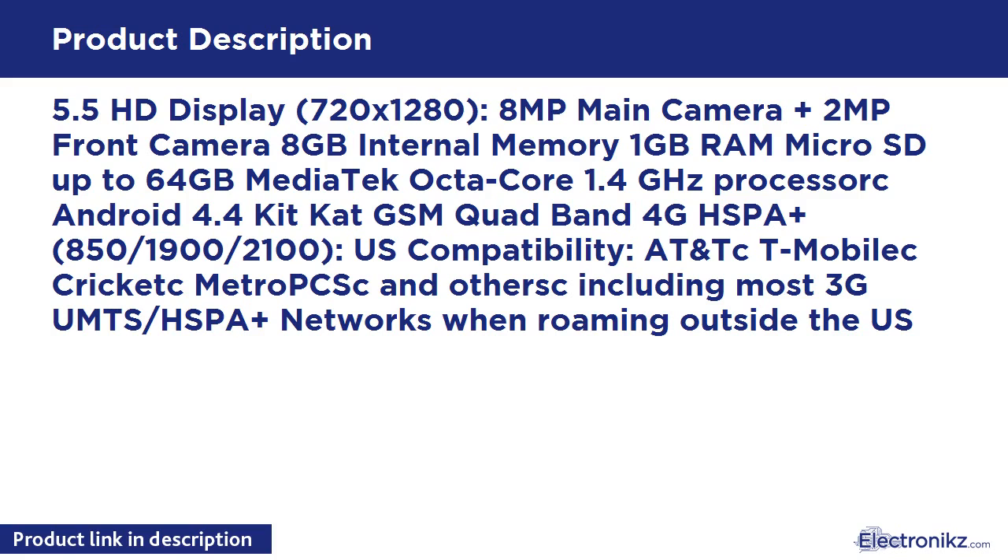AT&T, T-Mobile, Cricket, MetroPCS, and others, including most 3G UMTS/HSPA+ networks when roaming outside the U.S.